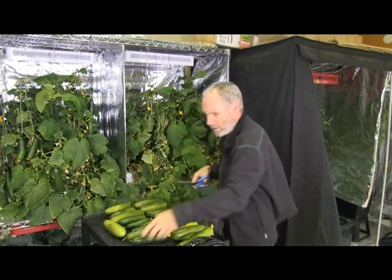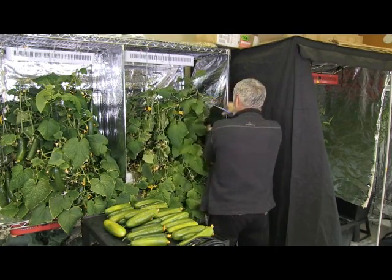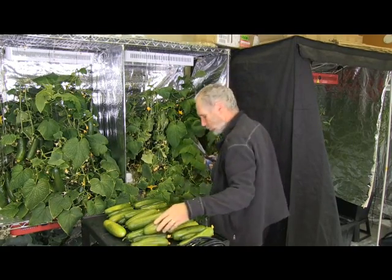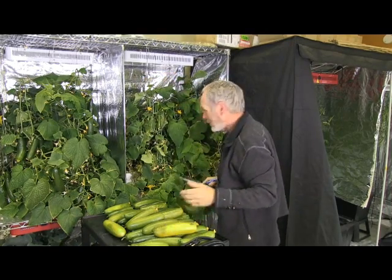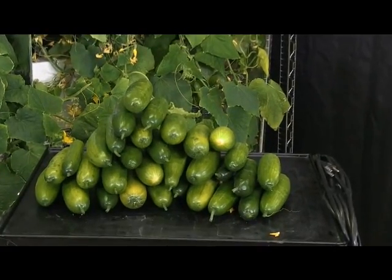The Diamond Series light did an amazing job growing the cucumbers. The light was kept at the same height for the entire grow. It produced a very vigorous and healthy plant that flowered and fruited. To my amazement, we harvested a total of 32 cucumbers grown over a 70-day period. Even after the harvest, the cucumber plant still had many buds and flowers left on it.